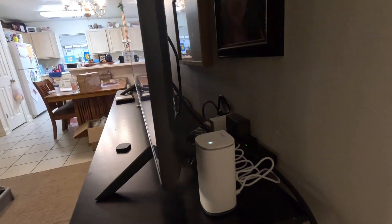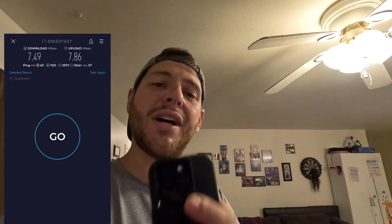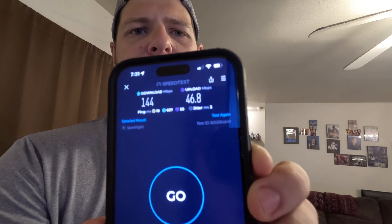I have the little node set up here and it fits just perfectly behind the TV — not even noticeable. Let me do a speed test real quick and compare it to this morning's awful result. We are getting 144 megabits per second download and close to 50 upload, which is a massive improvement from what we were getting this morning.